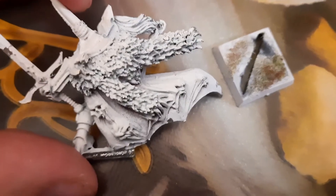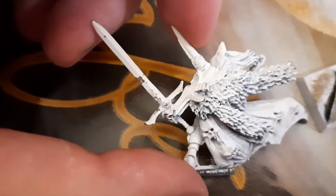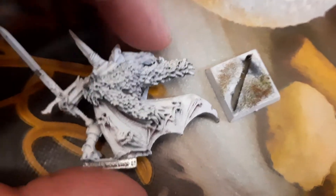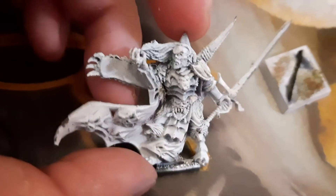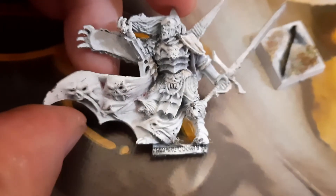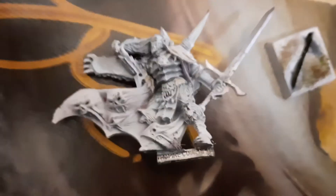As you can see on the sword, the paint is going down. The figure is metal, so I will try with nail polish remover to see how it goes with that one. The details are still there but under some thick paint. Let me clean it and then I will show you how it looks after.